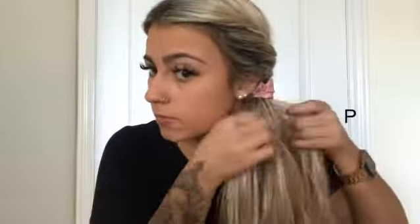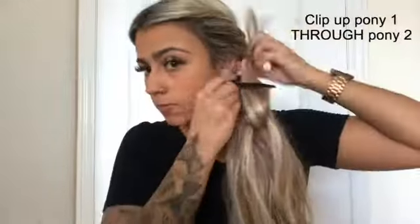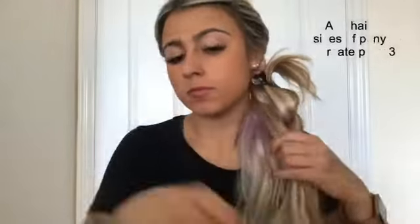Grab the midsection and make Pony 1. Take hair from the outside and tie underneath Pony 1 to create Pony 2. Separate Pony 2 and take Pony 1 and clip it up.